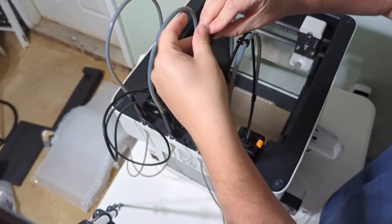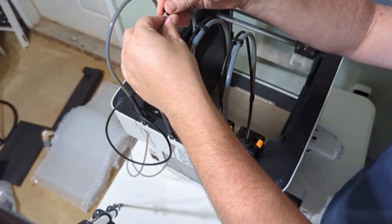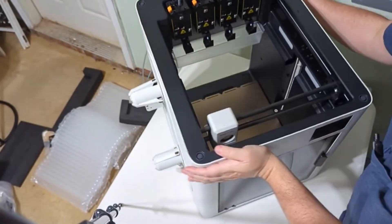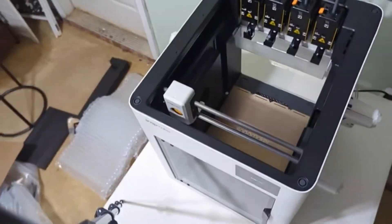From here, you're going to find the little adapters that hold the cables together and snap them on the front, the back, and the middle of each cable. This keeps all the tubes in place, especially during the movement of the tool heads.